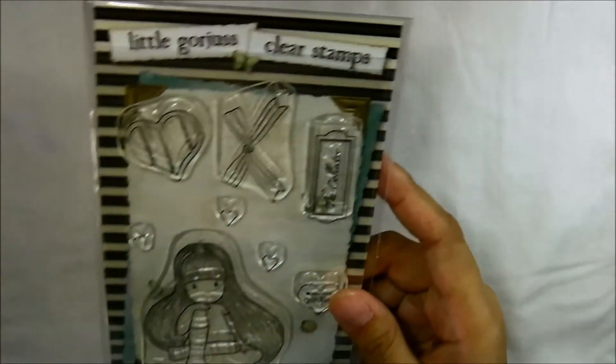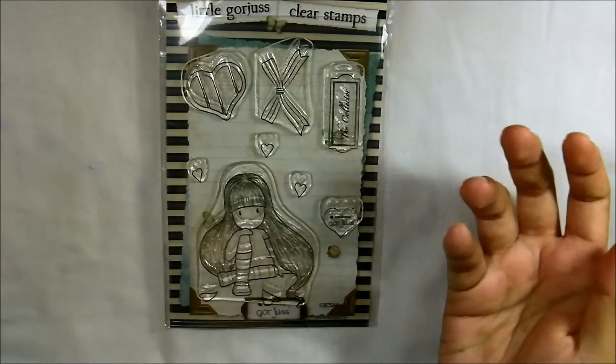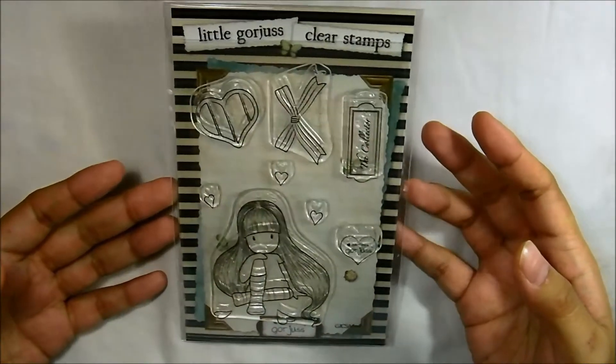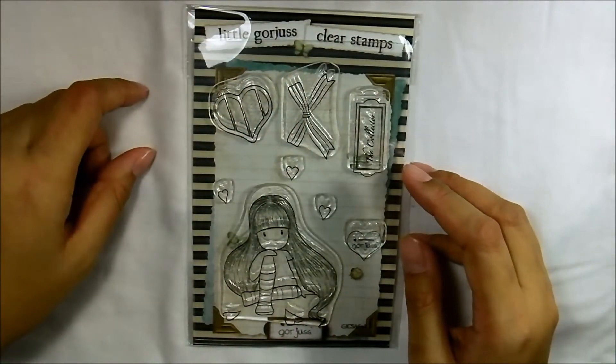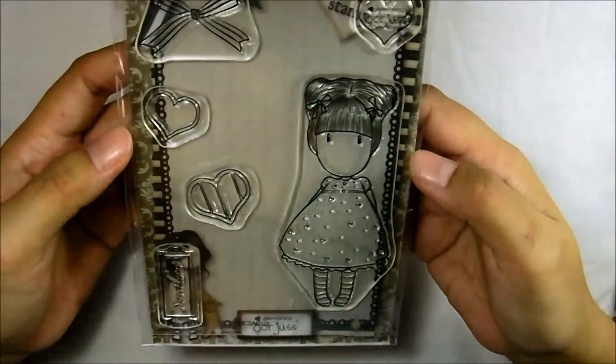Just today I got my gorgeous stamps from funkykids.co.uk! They had a sale a few weeks ago — all their gorgeous stamps from Personal Impressions were only about three pounds fifty, which is less than five US dollars. I got this one, the Collector — so cute — and also this one called Sweetheart, which is a total darling. I love it.